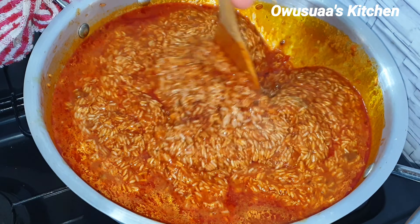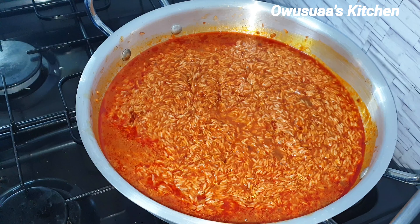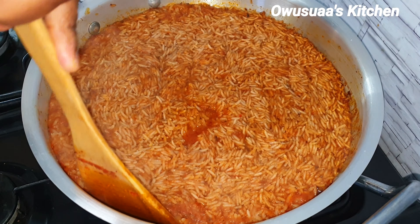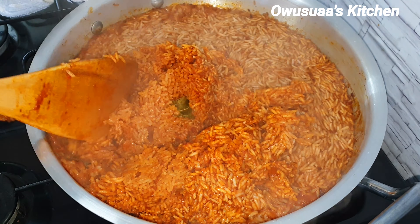Add enough water just to loosen up the rice — we can always come back and add a little bit more if we need it. It is safer this way than to start with lots of water and end up with soggy jollof rice.